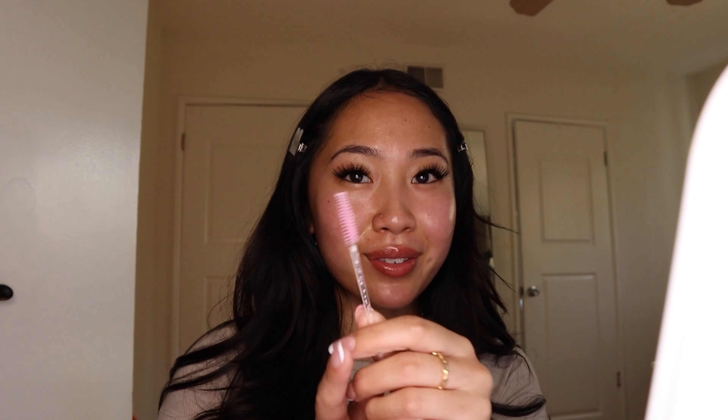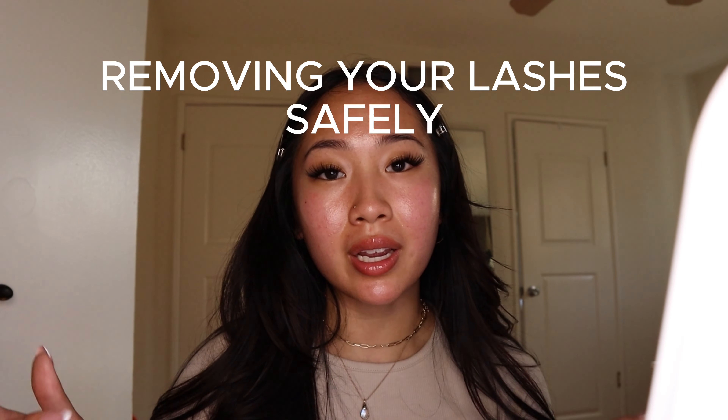One eye is all done — I'm going to do the other eye off camera. Both eyes are now done and I'm obsessed with how these turned out. These can last three to ten days depending on how you maintain them. Make sure you still clean your lashes: take a Q-tip with some micellar water and rub it along the lash line to clean up any gunk and remove oils, which also helps with retention.